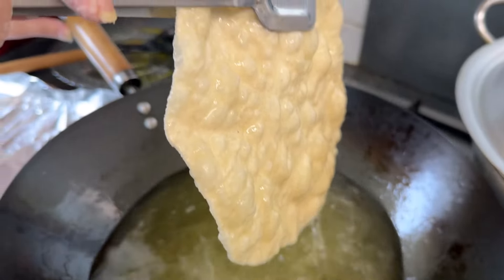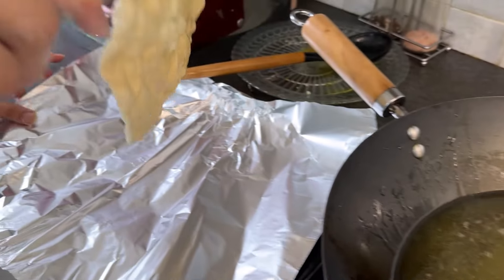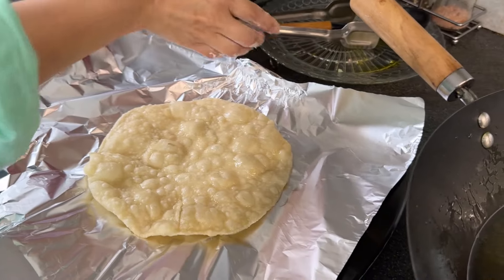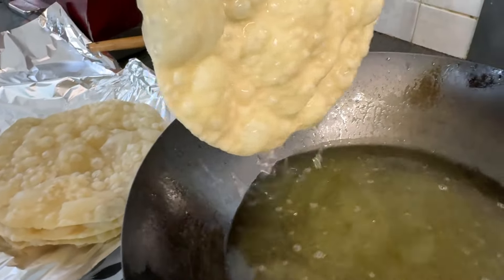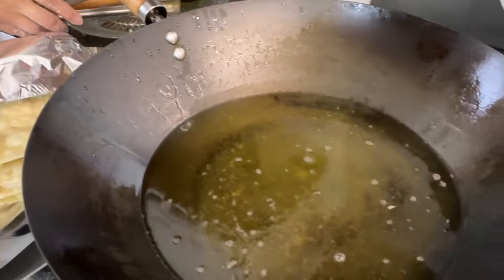Alright, it's done! Wow, wow, wow - and it goes into the container. We are going to do this for the next 5-6 minutes. We have made 4 puris so far - these are going to be for our neighbour. We are going to give them chai puri. We will carry on and make the next batch.